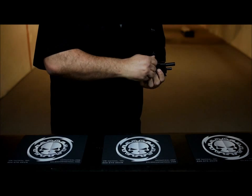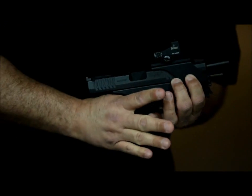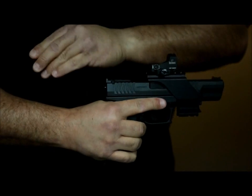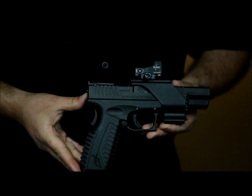Tighten the sight. Go ahead and release the slide forward. There it is installed on the Springfield Armory XD.